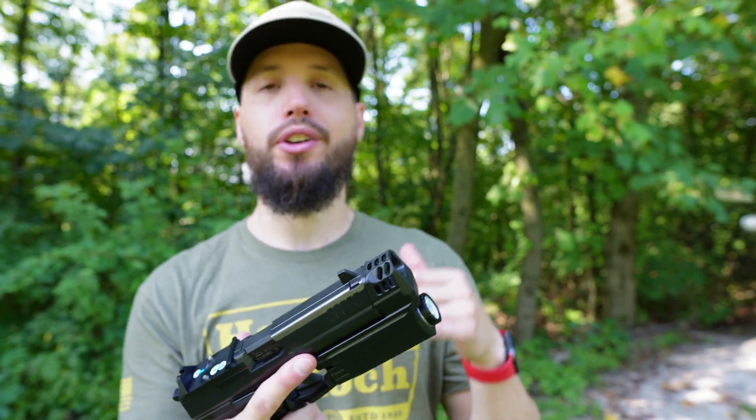This is a Streamlight-powered light — Streamlight patented buttons and switches that they use. This is momentary and constant, and then strobe. Everything looks good. It's a pretty hot center — 1,000 lumens. There is some spill, as you can see in this dark room, but more of a hot center.